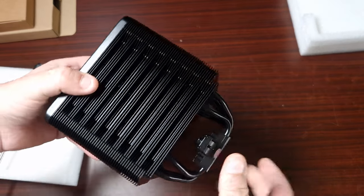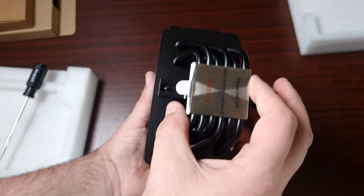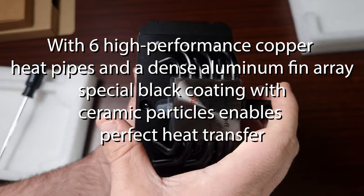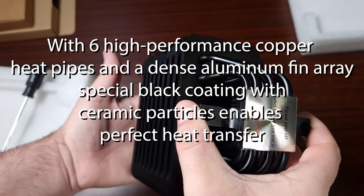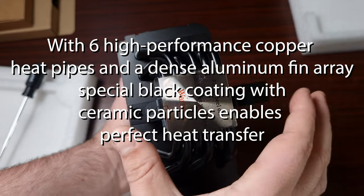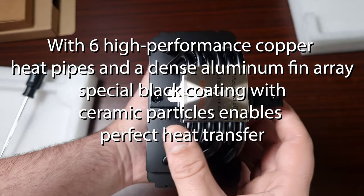Like I said, this is a downsized version of the Pro 5. It does have the mounting bracket already attached, which I'm all for, because the original Dark Rock Pro 4 didn't — you had to install it separately, which I found really difficult.